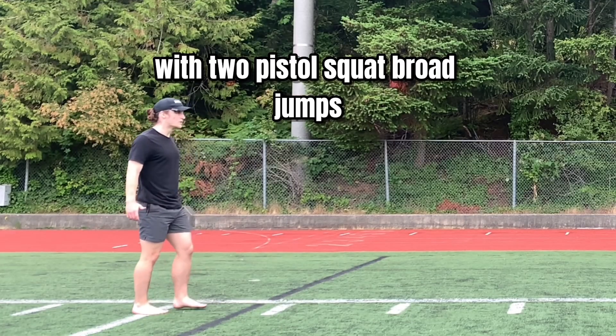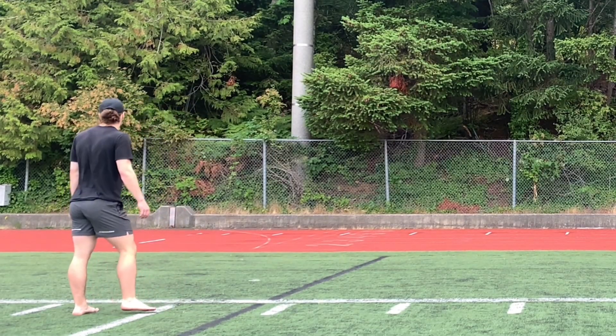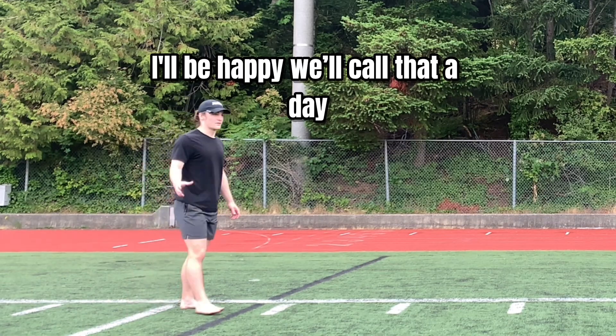If I can cross five yards with two pistol squat broad jumps, I'll be happy — we'll call that a day.